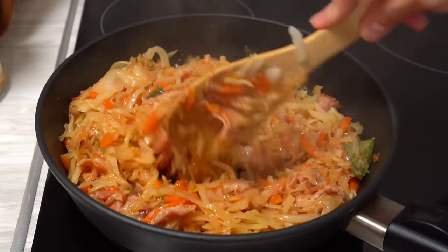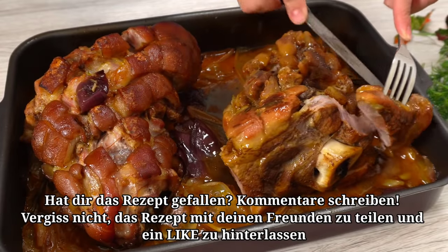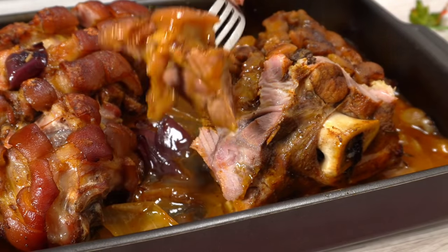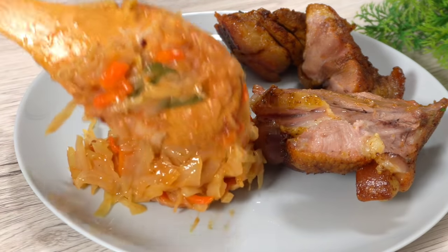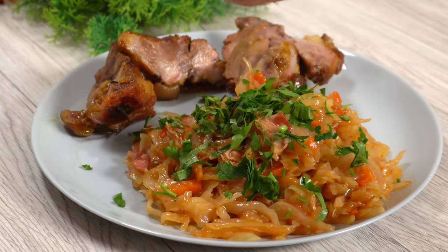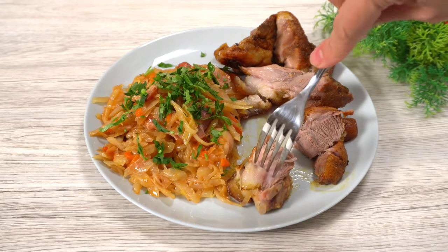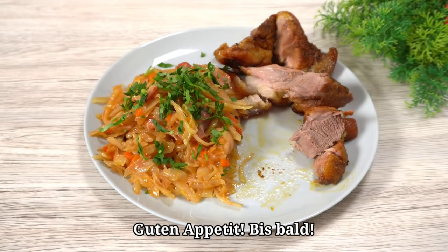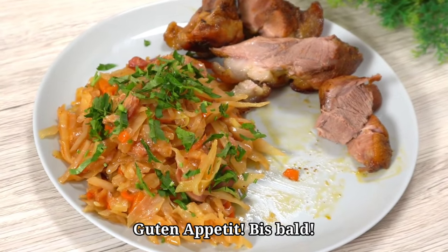The food is much better when you cook it in the fridge. Let's go. I'll see you next time.